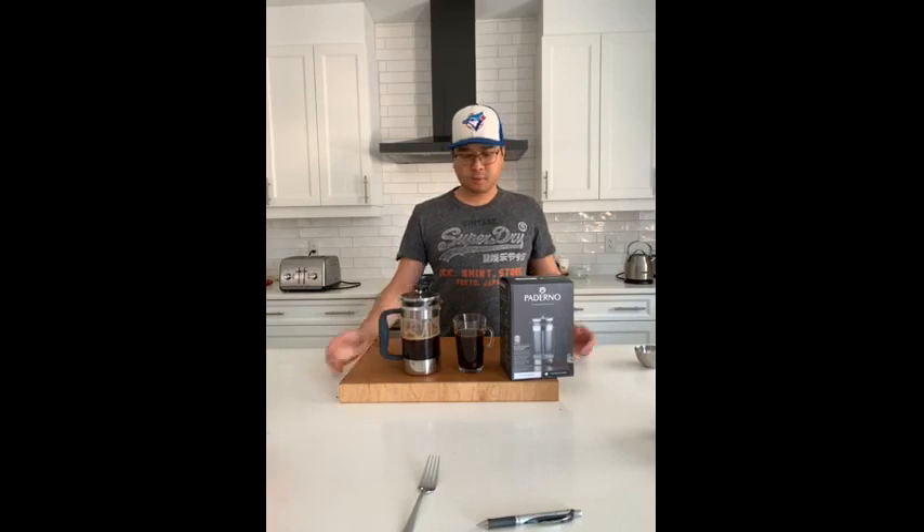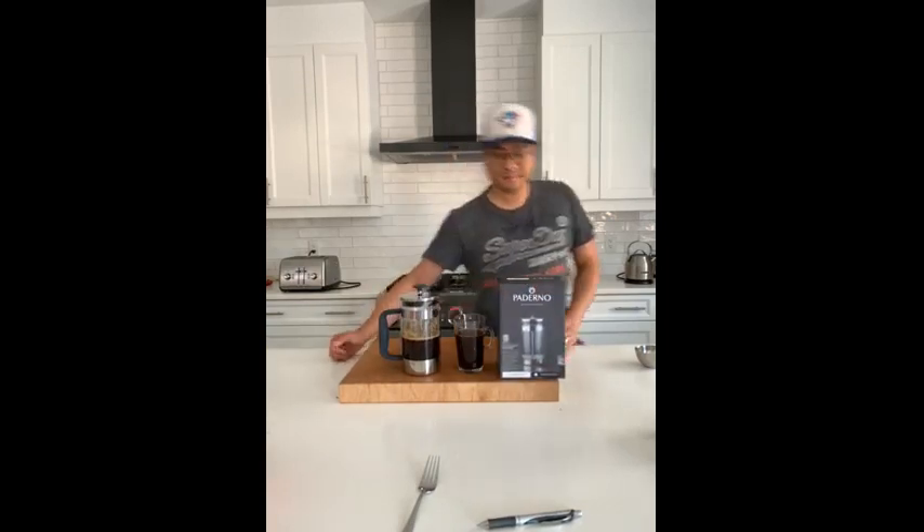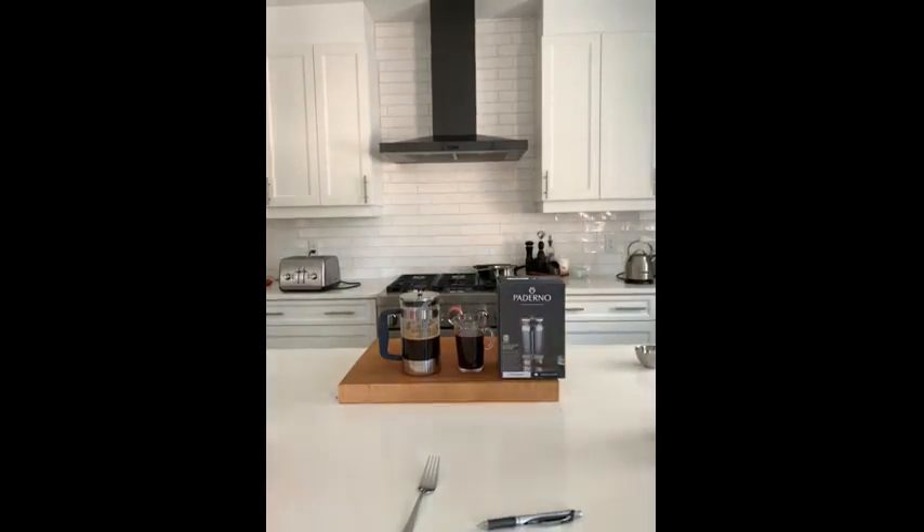So yeah, it's a good product, and go ahead and give it a try. I would recommend the Paderno glass French press to families and friends.